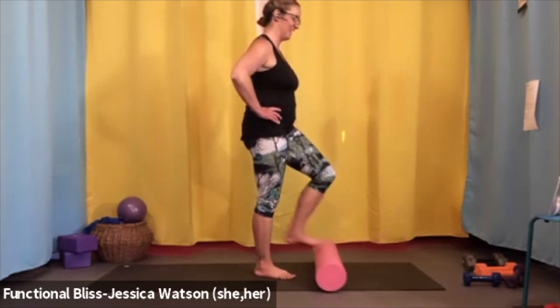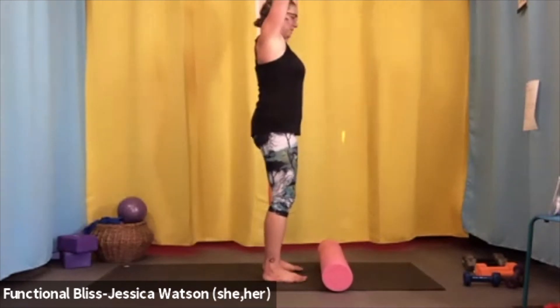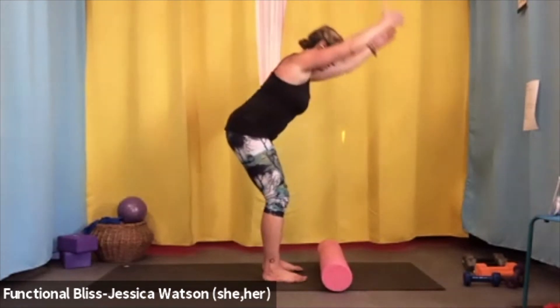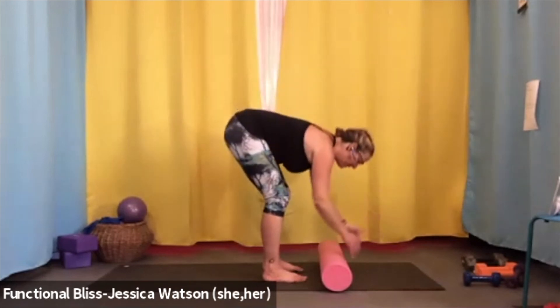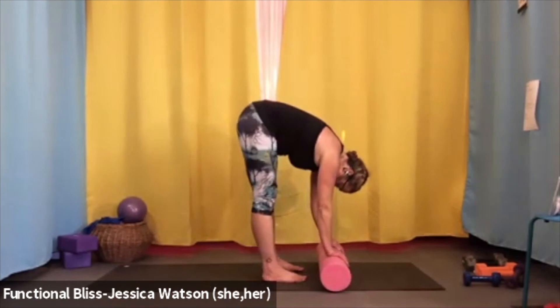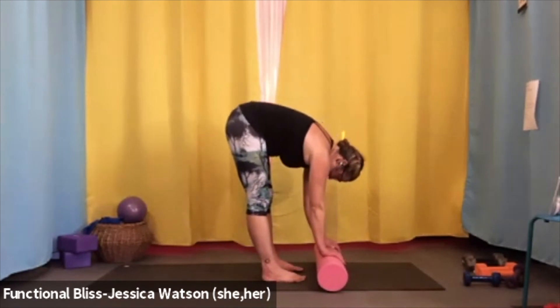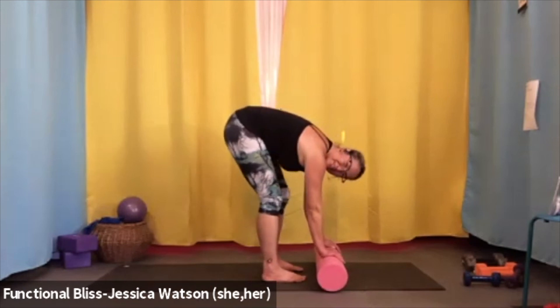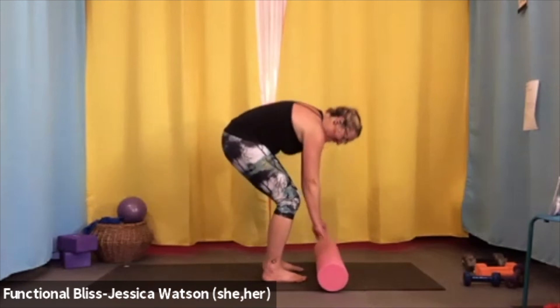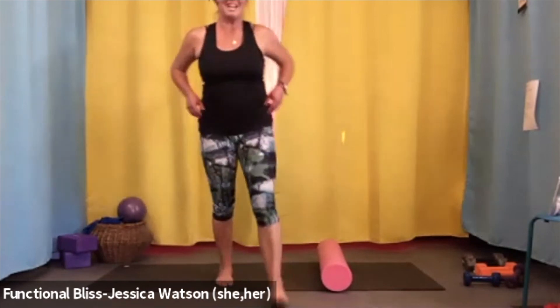Set that foot down — both feet nice and even on the ground. Take a nice big breath, reach your arms up, bend your knees a little bit, hinge from your waist, and let your hands just touch the roller. Press into the roller, straighten your legs as much as feels comfortable, let your head drop down, and take a nice big breath. Bend your knees, pull your abdominal muscles in, and roll up to standing. Take a couple of good shrugs of your shoulders — you guys are awesome, nice work today!